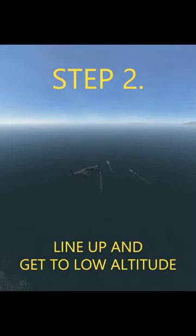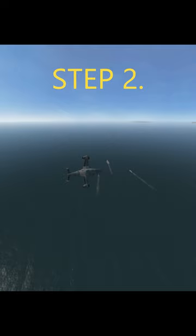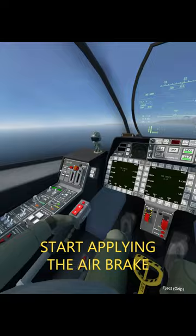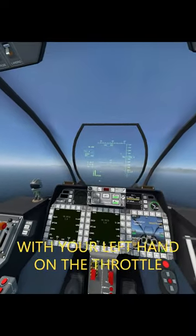Step 2: Line up and get to low altitude. Step 3: When you get within 10 km, start applying the airbrake with your left hand trigger on the throttle.